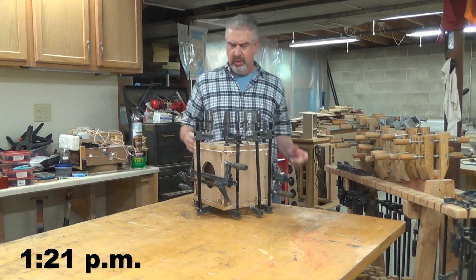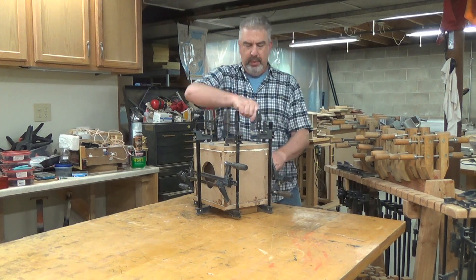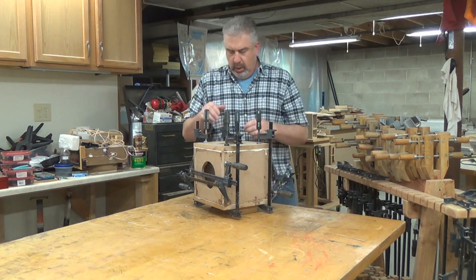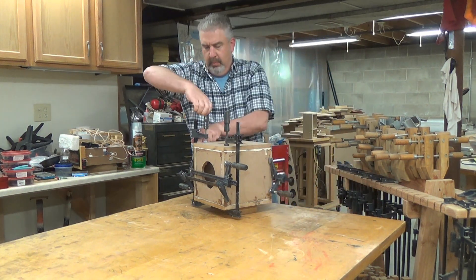It's been about two and a half hours since I glued up the enclosure, so I need to get these clamps off now so I can sand the box smooth, as well as apply a round over to the sides of the enclosure. That's one of the things I planned for to make the assembly go quicker.